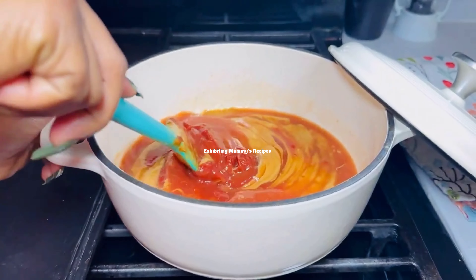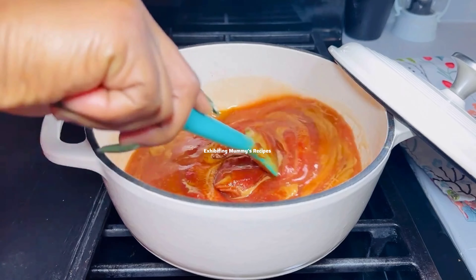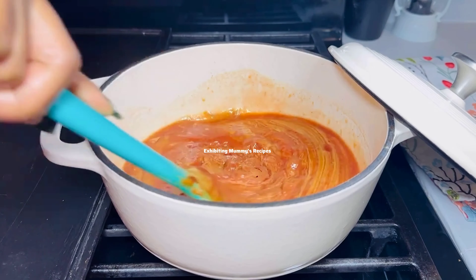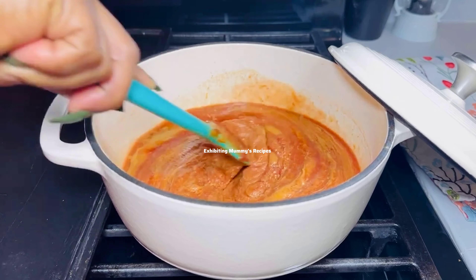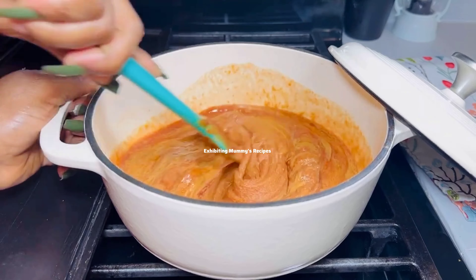I have my peanut butter and my tomato paste. I will mix them very well. I've added some water so I'll mix it very well until it becomes uniform, and then we will continue.